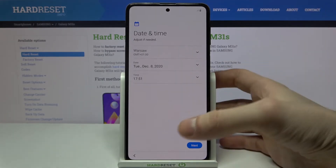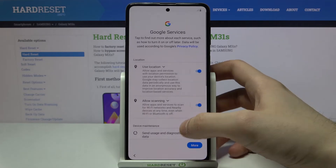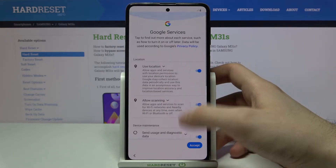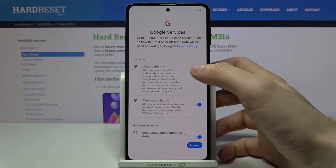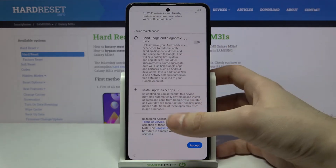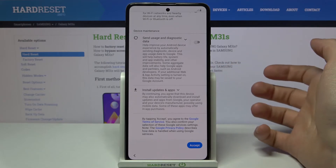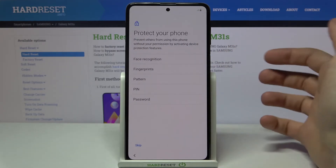Next, you have to set up your date and time — tap Next. Then you have to set up your Google services. You can leave them enabled or disable them, but in any case you will have to agree with Google's terms of service and privacy policy. Tap Accept, then Next.